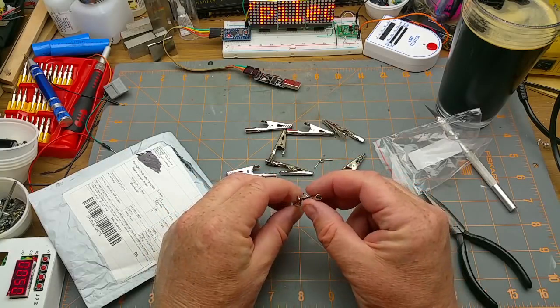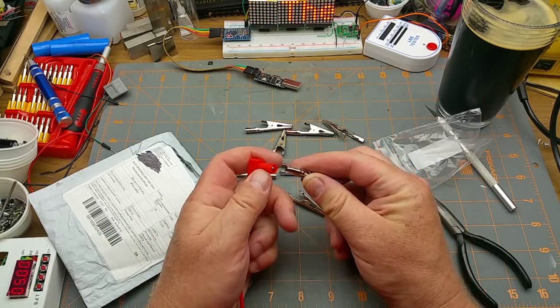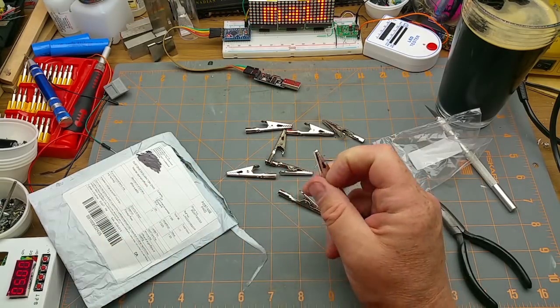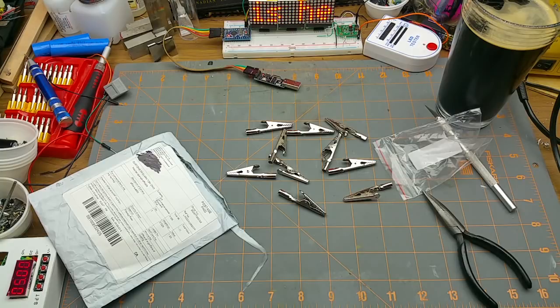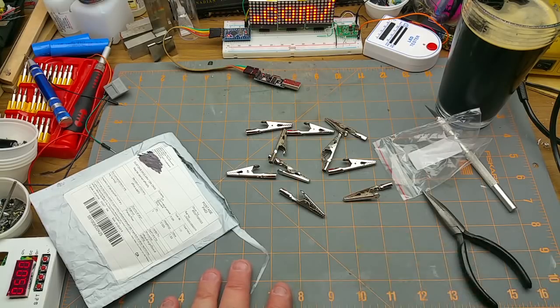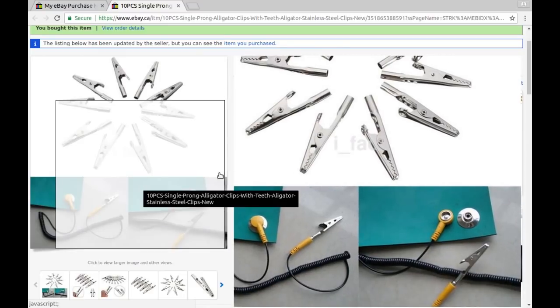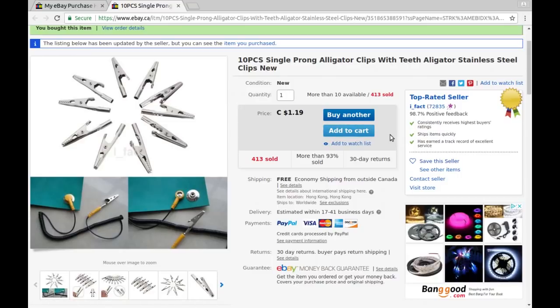I'm only going to need about half a dozen for that project. The rest — it occurs to me those female jacks are banana plug size, so I could use some with banana plug cables, or just solder them on and heat shrink them onto something to create some more test clip leads. 10-piece single-prong alligator clips with teeth, stainless steel — I paid $1.19 with free shipping for the 10 of them, so about 12 cents each. That's a bargain, and the listing shows them connected to a banana plug.